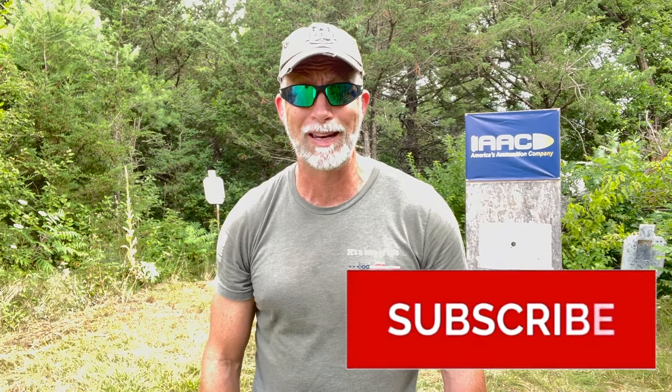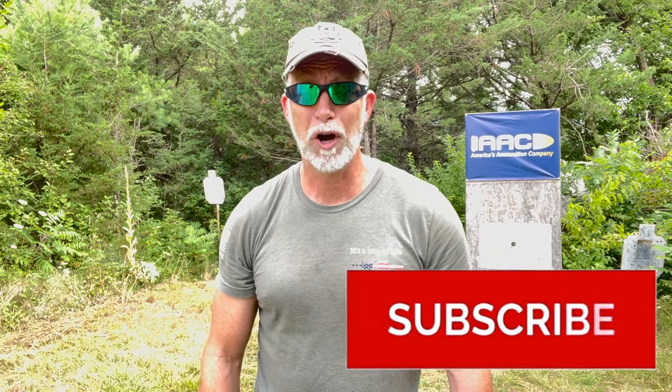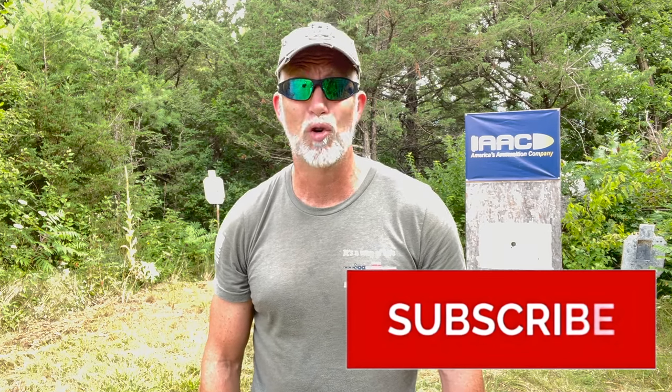Hey folks, are you enjoying this review? If you are, help support the channel — hit that subscribe button. This helps more than just about anything. It's simple, quick, and costs you nothing — not a zip, zero, nothing. So hit that button and keep the reviews coming.